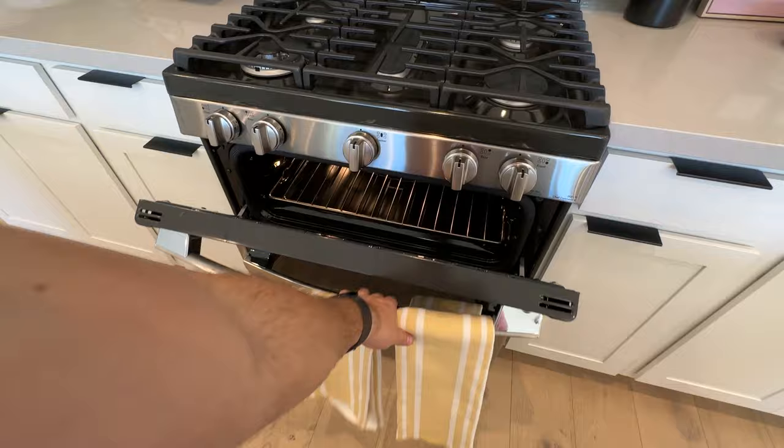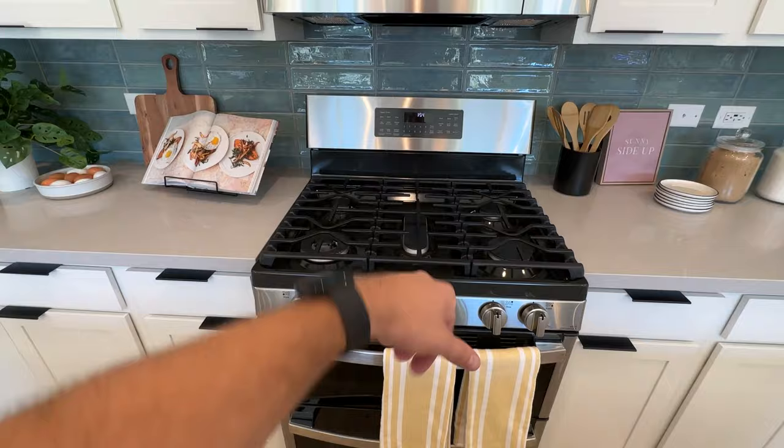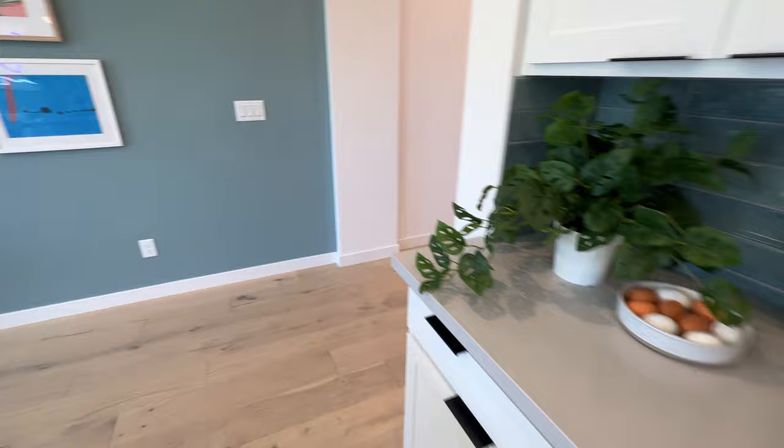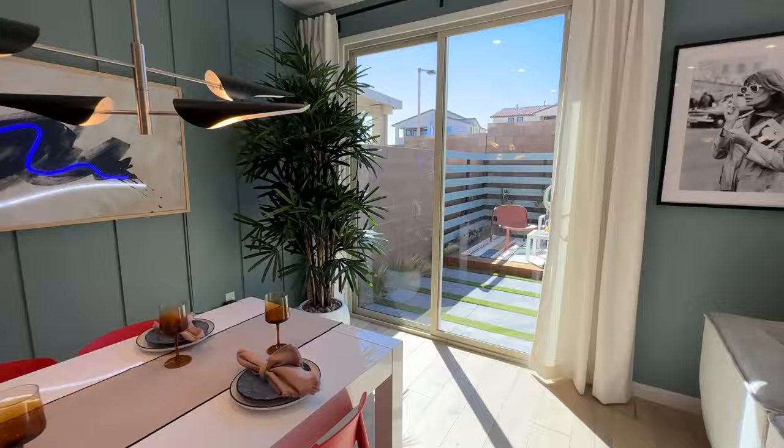We have the slide-in stove here with a two-oven option, or you can get the included one which has one big oven, five-burner cooktop, and a microwave on top. If you want to upgrade to the stainless steel hood, that's an option — about four or five grand. The back of this house has two big openings which allow plenty of light to come in.